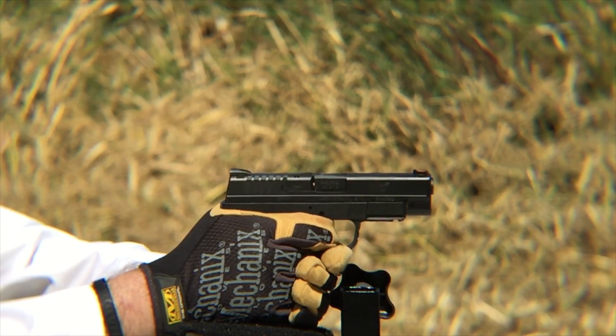The CCP is a lighter gun. The other one we're putting it head-to-head with is an XDS 4.0 nine millimeter — a lot heavier, longer barrel. This one has a 3.3-inch barrel but it's called the 4.0 because of the four-inch barrel section.